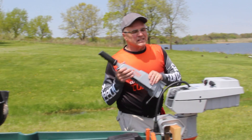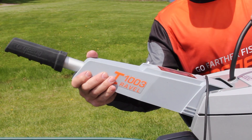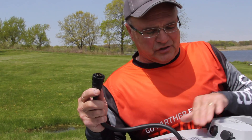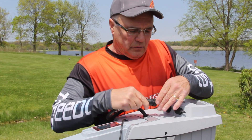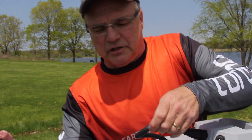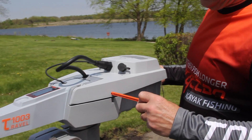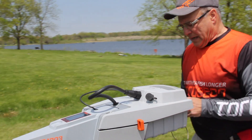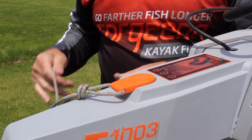The tiller control goes next — the sequence is pretty important on this — so this just slides right in. Now the connection: there's a little warning here, and it is essential. It says motor cable connect first and you disconnect it last, and that sequence is very important if you want this thing to operate. So we connect this here, then we connect it to the tiller control. We're going to secure the battery to the motor with this pin, and last but not least is the magnetic key, essential to the operation. Start the motor.